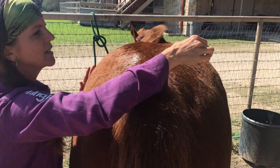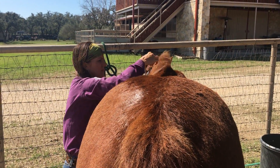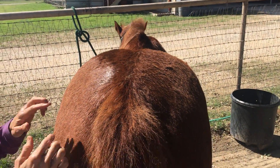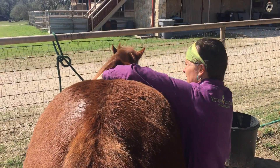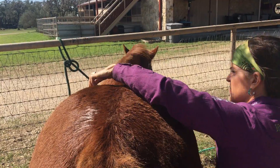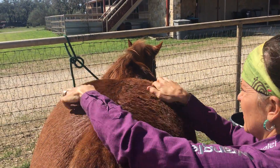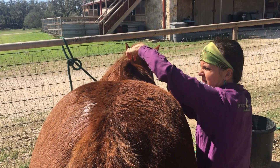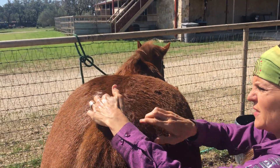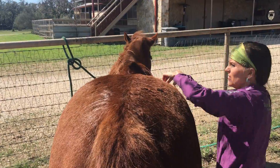The next oil I'm going to use is cypress — you're going to sprinkle it more like a salt shaker, about 15 to 20 drops whatever falls on — and do the same feathering technique again, switching sides. When I think of cypress, I think of supporting circulation. You can see the horse is having a lot of releases.